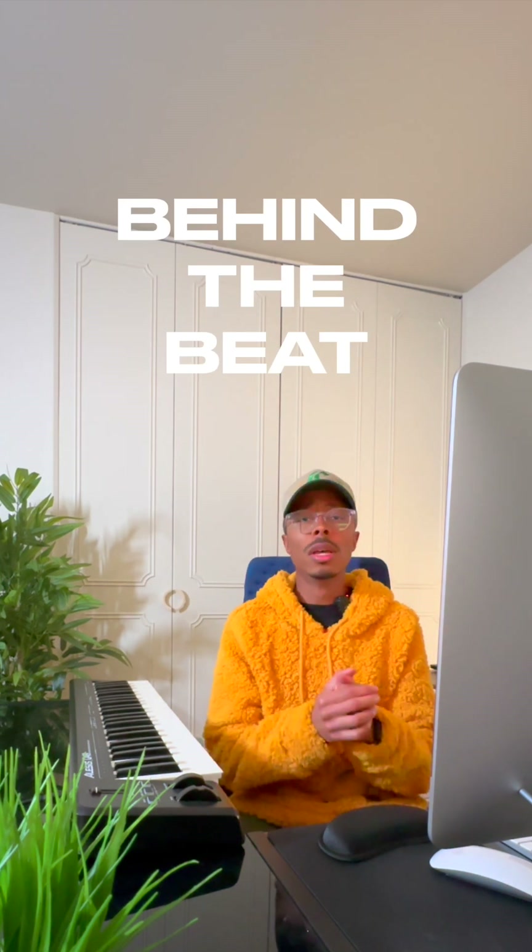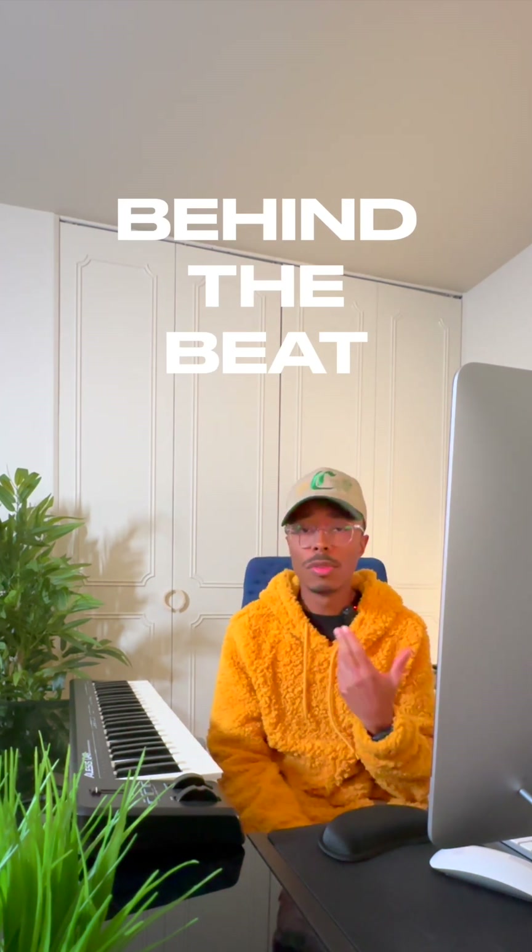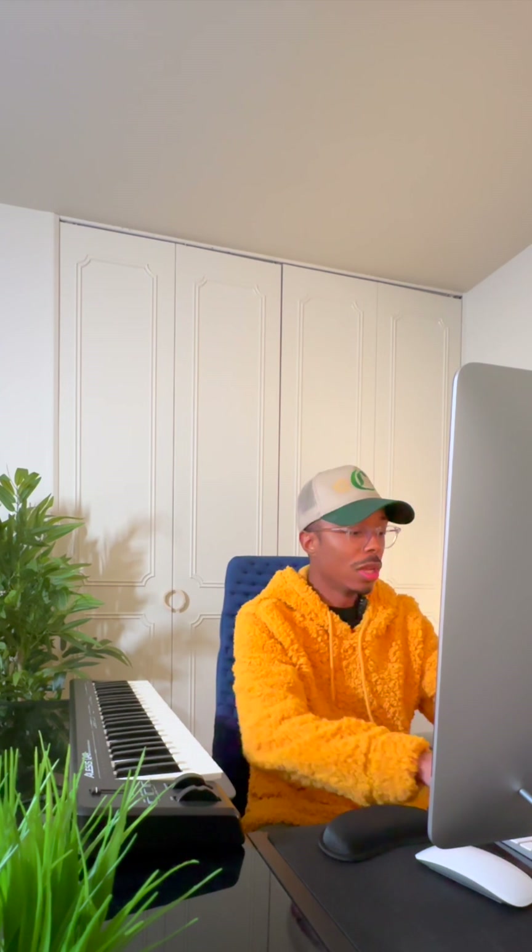What's good y'all, today's video is going to be a little bit different. I've been in the crib sick — I sound a little congested — but I've been home for the past two days. It's the weekend, it's a Saturday, and I've been making beats and working on a lot of music.